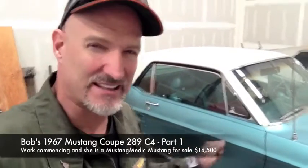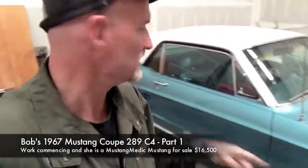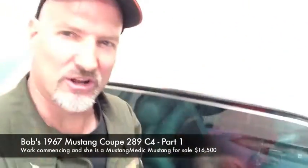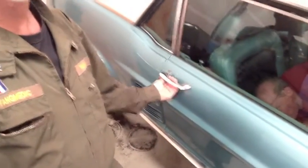So we can't get this door open. We tried the key, tried from inside, tried from outside — not opening. So Mike is in there painstakingly going after the door panel from the inside so we can get this door open and fix whatever is not allowing it to open. Not happening.